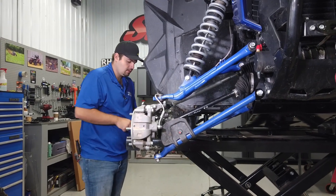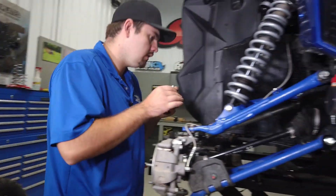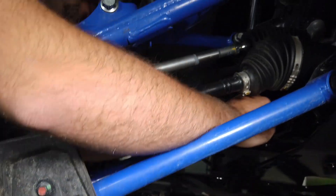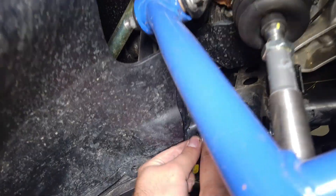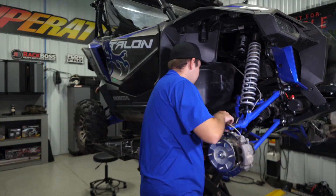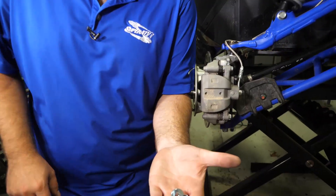Go ahead and discard the factory hardware. We'll take our bracket and stick our bolt through, then slide our bolt through our a-arm. Take the rear bracket and orient it so the two holes are facing towards the rear and the one hole is going on the stud. Set it in place, grab our nut, get it started, and then repeat the steps for the opposite side.